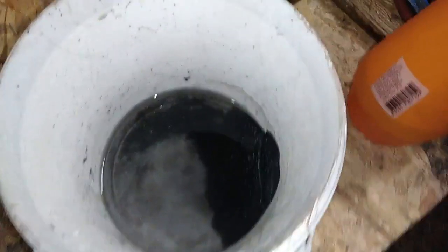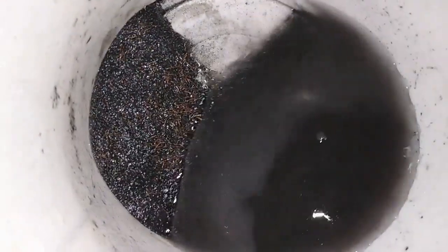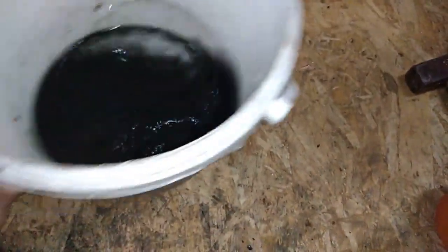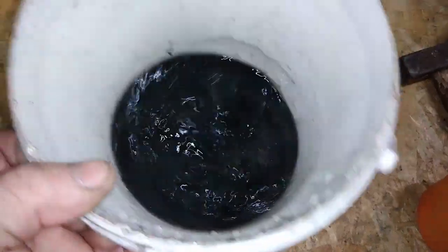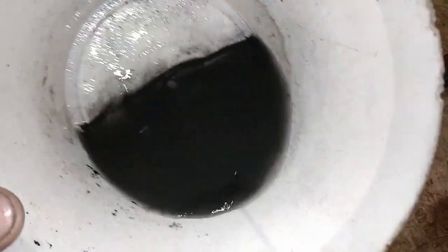Okay guys, this is our concentrate in this little bucket. Here I got some bigger particles and some base metal — mostly copper. And this is my slug. So what I'm going to do next, I will just put that in the beaker and process it with aqua regia.